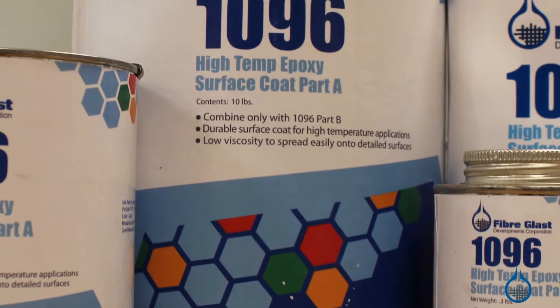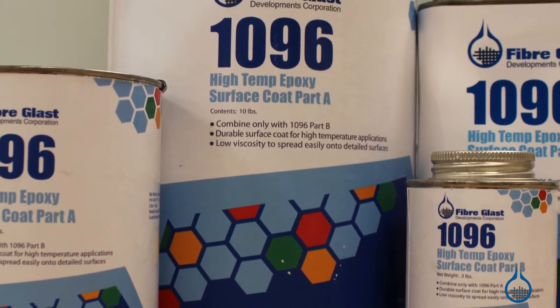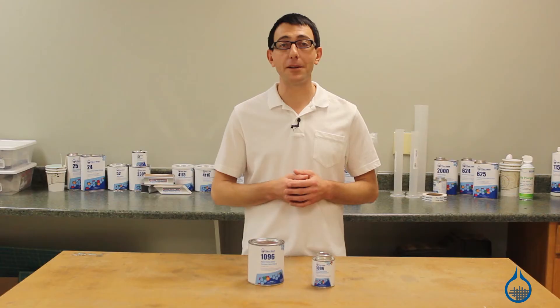Hi, I'm Chris from Fiberglast. Today we're going to show you our number 1096 high-temp epoxy surface coat that we carry on Fiberglass.com.